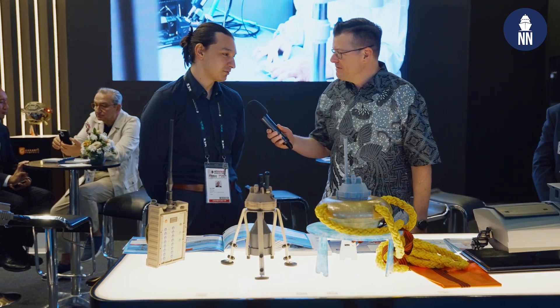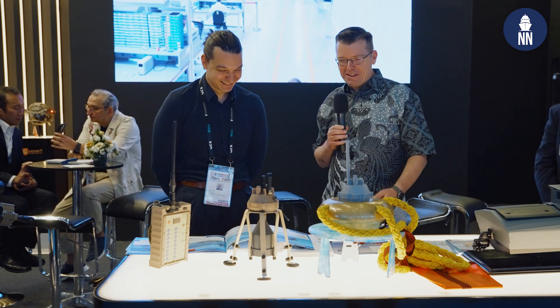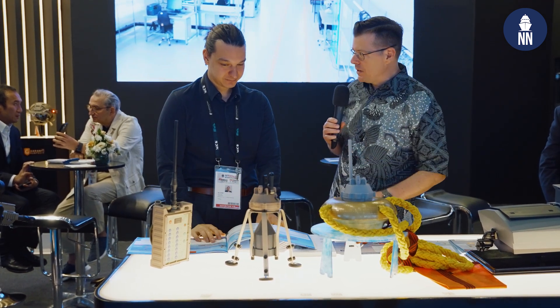Thank you for welcoming us. So please tell us more about your two products, starting with the one to counter sea mines.